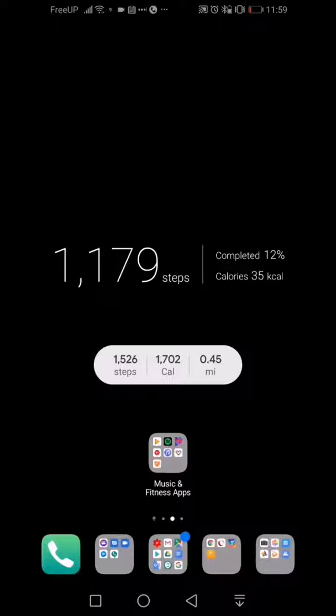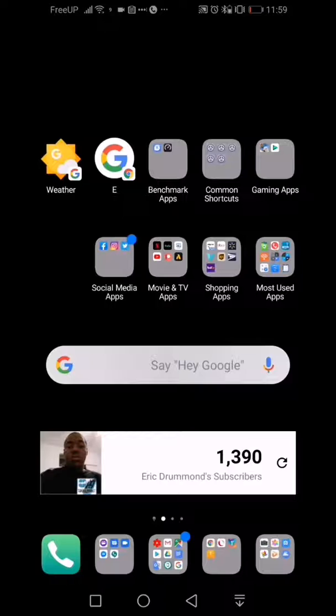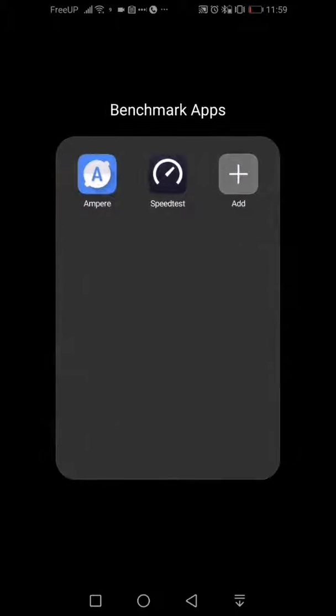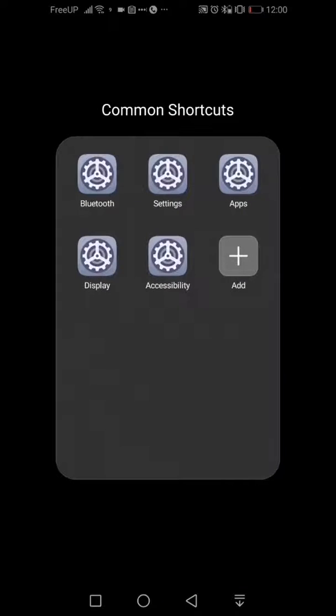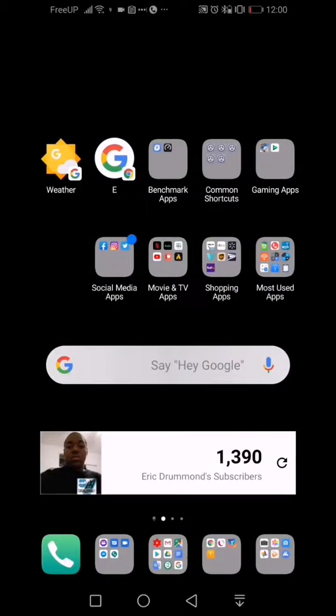I decided to stick with the implementation that Huawei had the device set up to out of the box, so there is no app drawer here, but I'm going to show you how to enable it if you want one. The rest is pretty self-explanatory: weather app, entertainment app, entertainment widget, weather widget, benchmark folder where I keep the Wi-Fi tester and the Ampere app for testing draw off the charger to verify fast charge, and quick shortcuts to different settings areas.